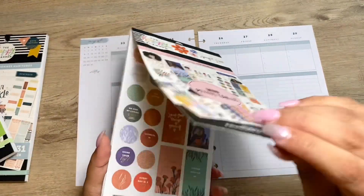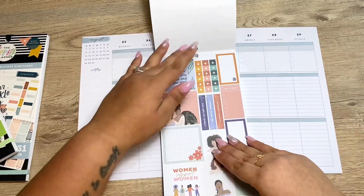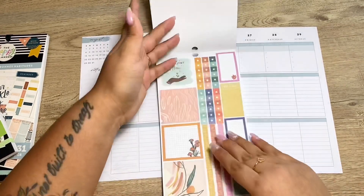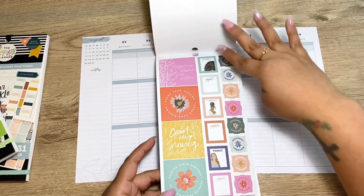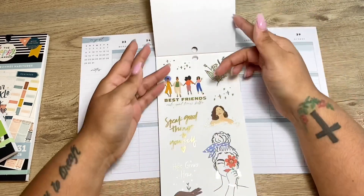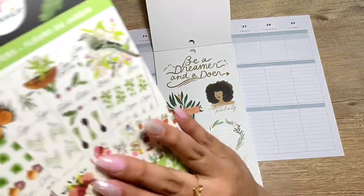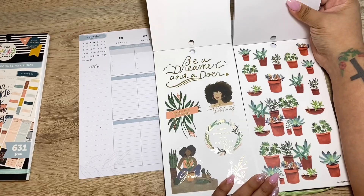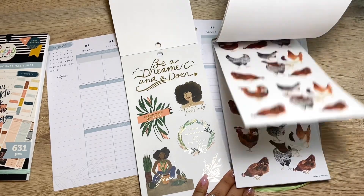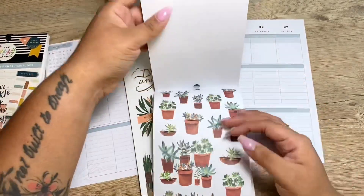I did get the mini sticker book — I found it at Joann's. I thought they had the big one also, but the mini made more sense since I don't have any big planners. I really love this. I'm not too sure the direction I want to go in, but I saw some stickers I thought would go really well together. The colors go great together with their greenery, and I can add some butterflies, so I think I'll go with some of these — but I'll grab the paper ones.